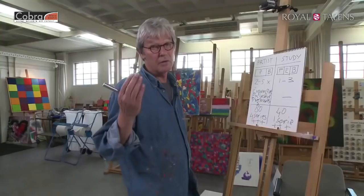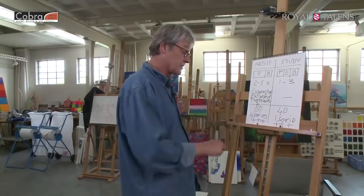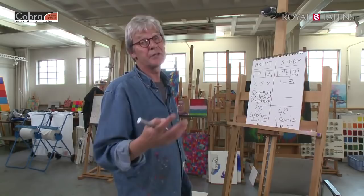We still have seven classes to go. In those seven classes I will explain more, and we'll get into how to start a painting, painting techniques in combination with the Cobra mediums, color mixing, and a whole lot more. Hope to see you next time, guys. Bye bye.